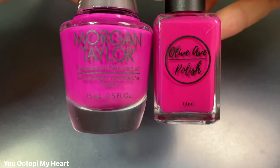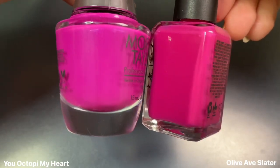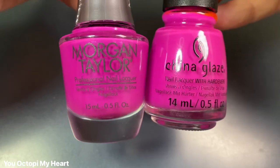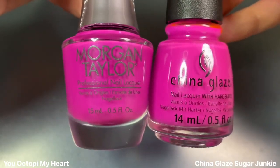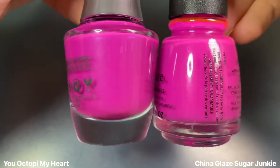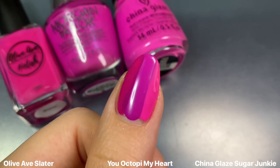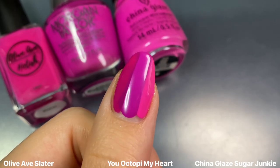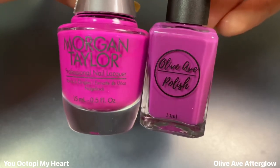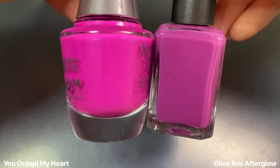For You Octopi My Heart, I wanted to see this next to Olive Ave's Slater from last year's summer collection — a bright cerise cream, but a little more red-leaning than You Octopi My Heart. I also compared it to China Glaze's Sugar Junkie from their Hello Sugar collection, and these definitely have very similar vibes in the bottle, but once you see them on the nail it's mind-blowing how different they are. You Octopi My Heart is just a lot more purple. I also showed it next to Olive Ave's Afterglow from their Summer Sunset collection, but it's even darker and almost looks blue-leaning. So You Octopi My Heart is definitely unique to my collection.